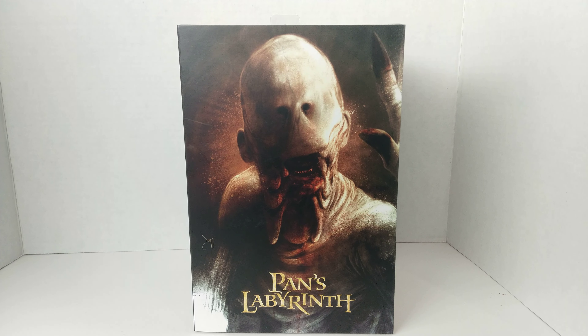What's good everybody, the Budget Collector here. Brand new NECA Pan's Labyrinth Pale Man. Been wanting this — I did pre-order it, but I got it sooner than that by going to FYE and they just happened to have them out.